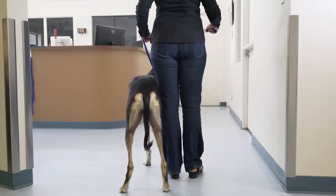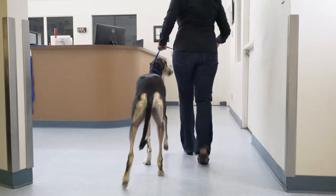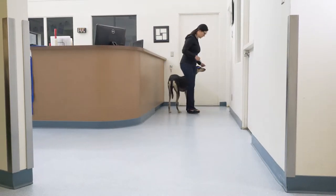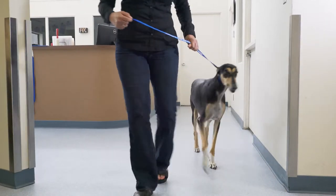When performing the gait exam, it is important to walk the patient away and towards you. It is wise to use the owner for this process, as the dogs are used to them and will often move more readily than they will with staff members.